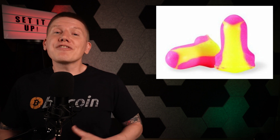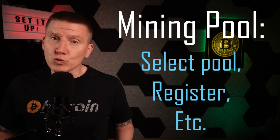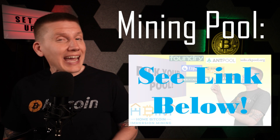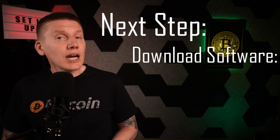Before starting up the miner, there are a few things to do. First, grab a set of earplugs. You're going to be working around your miner for a while, and the fan noise on the S21s is even louder than the S19s. Second, you'll want to pick your mining pool and go through whatever registration and setup steps you need to do on that pool's website. I covered picking your pool in a past episode if you want more information on how mining pools work. The third and final step is to download a couple pieces of software.